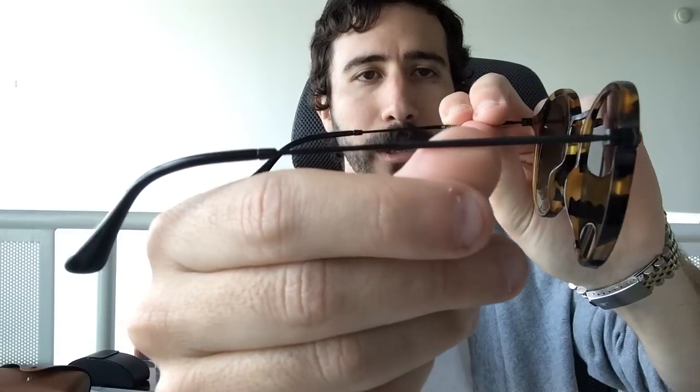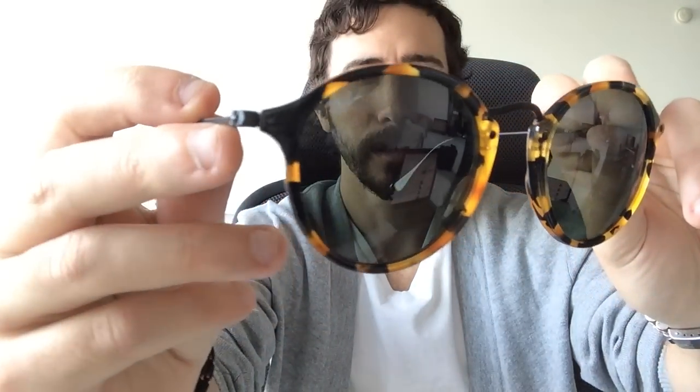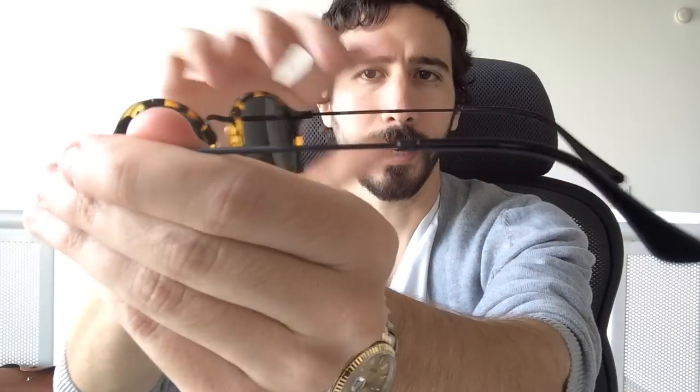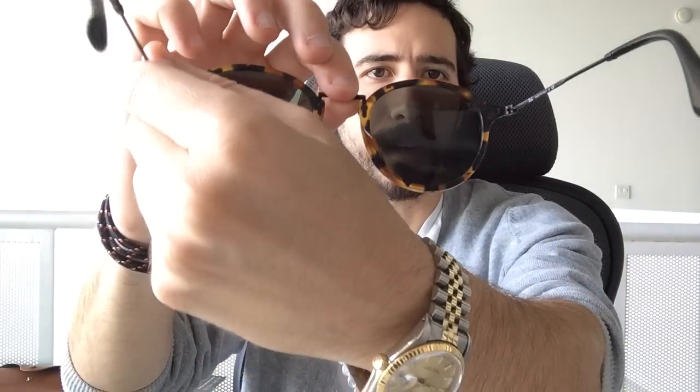What's up guys? It's Pablo with ShadesDaddy.com and today I am reviewing my new favorite pair of Ray-Ban sunglasses from 2015. This is the Ray-Ban 2447. It's an awesome fashionable stylish round style and this particular color is my favorite — it's a brown and black tort color and it's a unisex frame for both men and women.